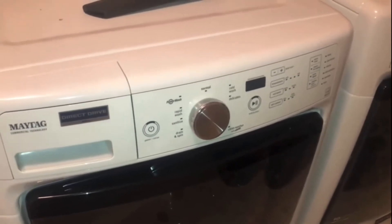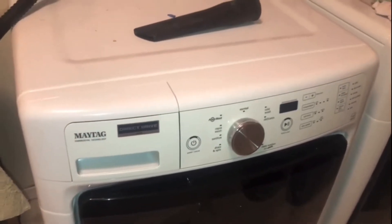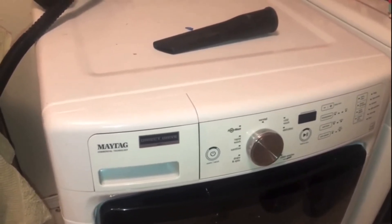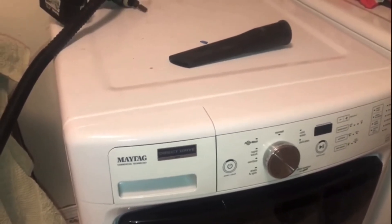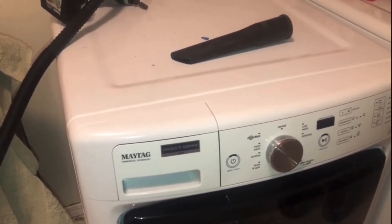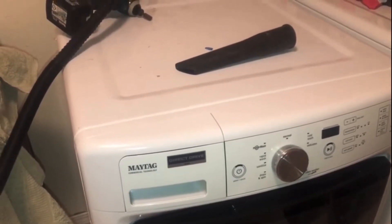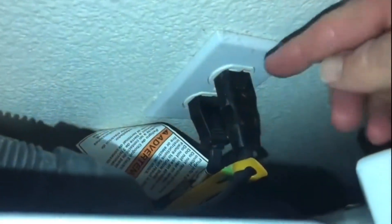That error code means something's wrong with the draining system. It could mean that the trap — kind of like a filter — is clogged up, and hopefully that's the problem because we can just clean it out and everything should work fine. Or it could mean we need to replace the pump. Let's cross our fingers that the trap is dirty and we can clean it out.